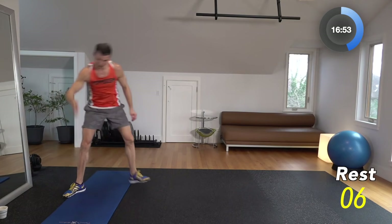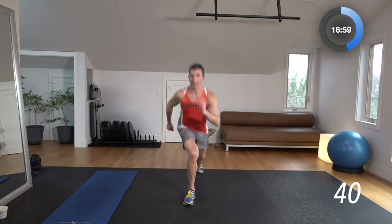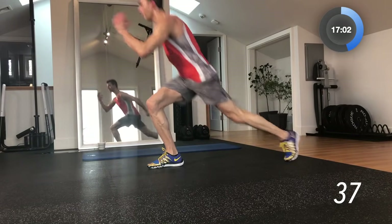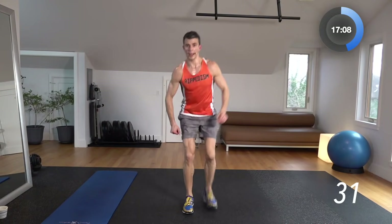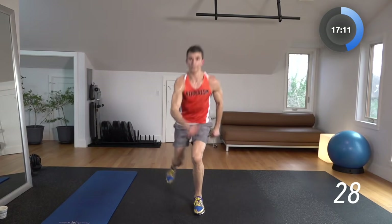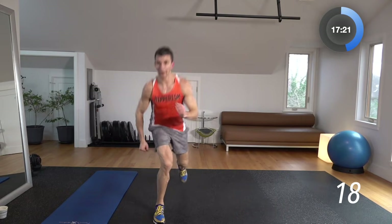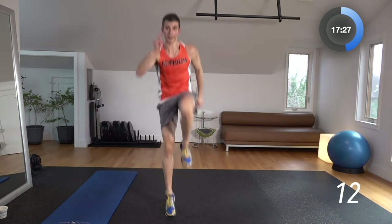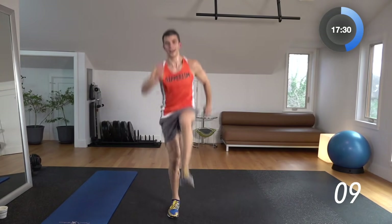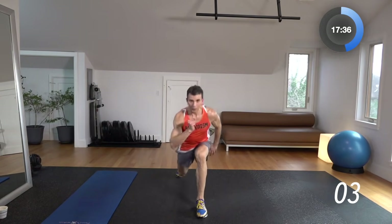Reverse lunge hop on the left-hand side. 3, 2, 1 — left leg back, jump it up. Left leg back, jump it up. We'll switch halfway through. Boom, boom — and other side. I might have switched a little early, my timer was off there. Back to the left side now — just step back and hop it up every single time. Looks like I'm not going to be drinking any water during this workout. 10-second break.